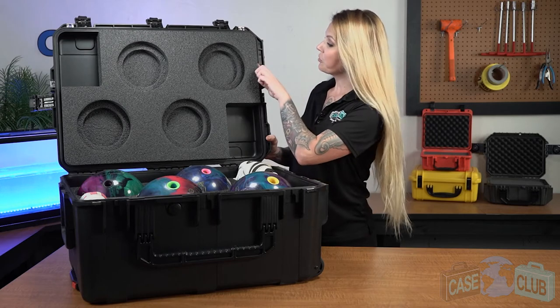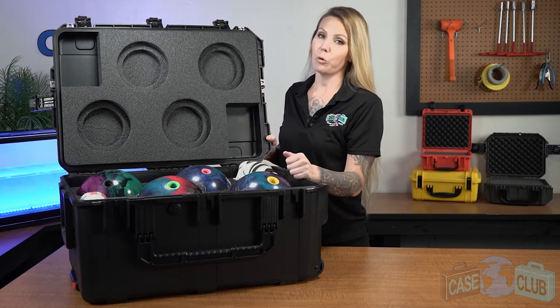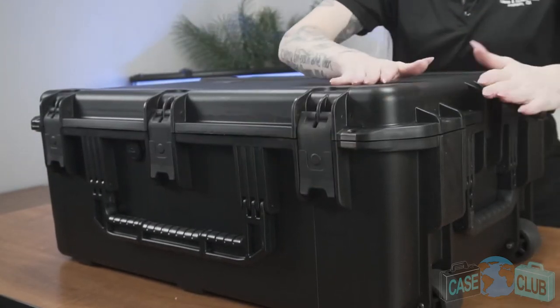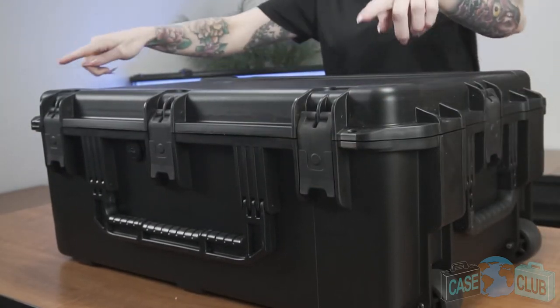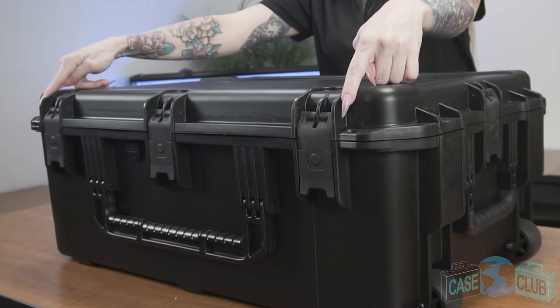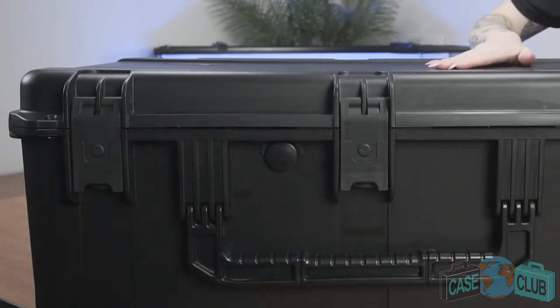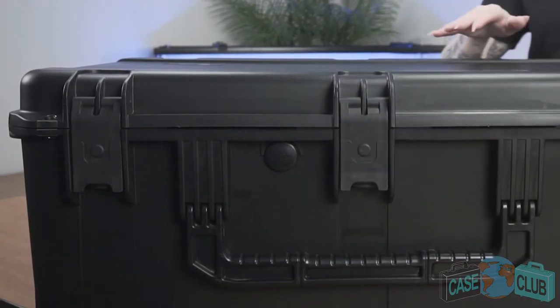Around the perimeter of the lid is a gasket seal, which makes the case 100% waterproof. The case features five spring-loaded trigger release latches with positive feedback. Two metal reinforced pad lockable points for added security. A pressure relief valve so that the case can be opened at any altitude.